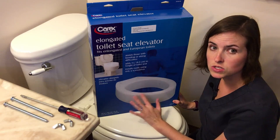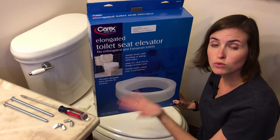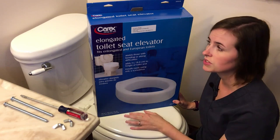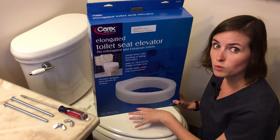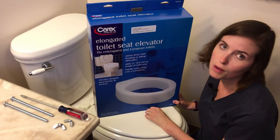This type of toilet seat is installed fairly permanently in the sense that you do remove your toilet seat and use some tools. It is meant to be placed in one bathroom and left there. It can be removed eventually, but it is a bit more cumbersome to do so.